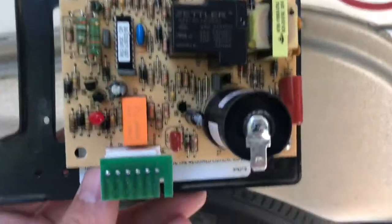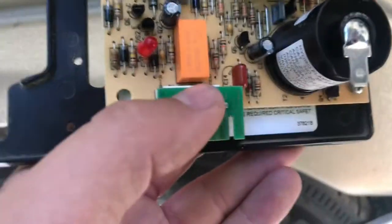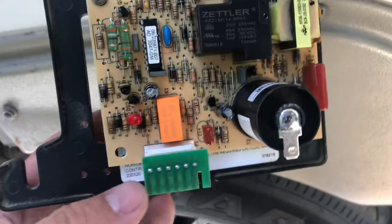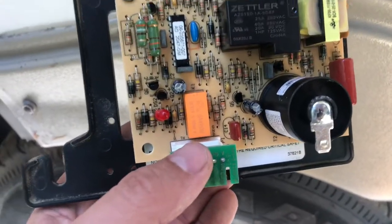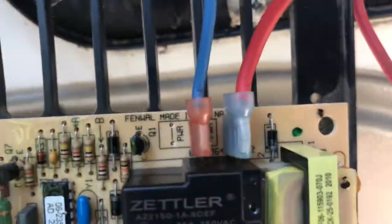This one's 8535. You do have to buy an adapter for this board because this is an older model and this is the newer board, so make sure that you get the adapter when you buy the board. You just have one screw there and one screw there, and then the power wire and the blower.